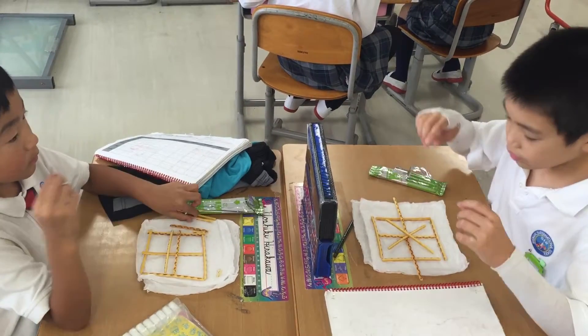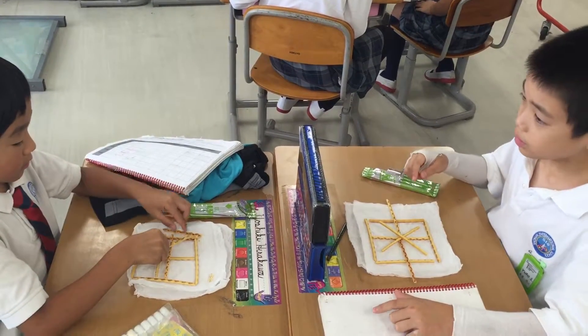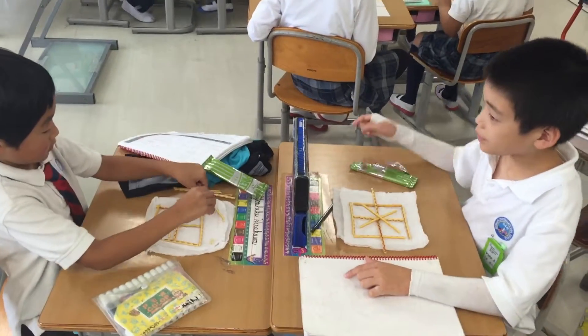In the middle, make one cross from left-up to right-down, and one more cross from right-up to left-down.